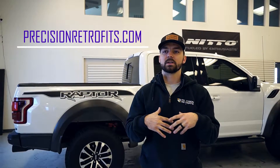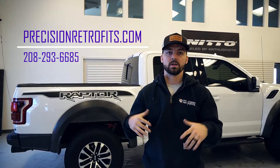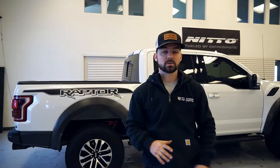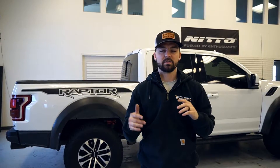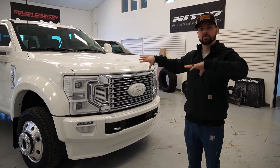In case you guys are wondering where you can get any of this sort of stuff done or what you need to do to get the same thing done to your truck, go to our website precisionretrofits.com. You can contact us through that, or text, email, or call, and we'll respond and get you prices on whatever you're looking for. If you want to bring in your whole truck and you're somewhat local to us, we can do that as well.